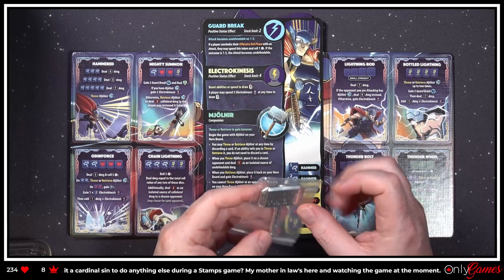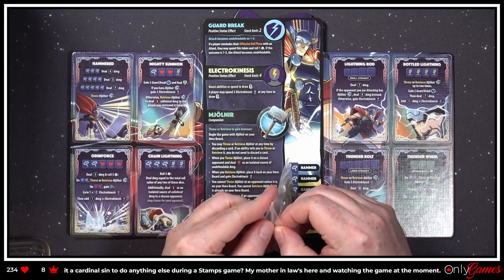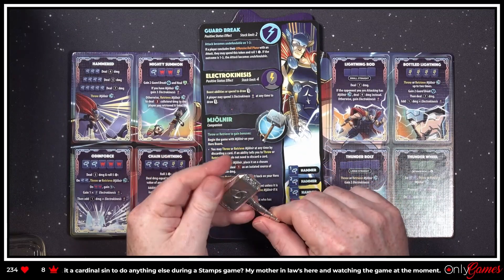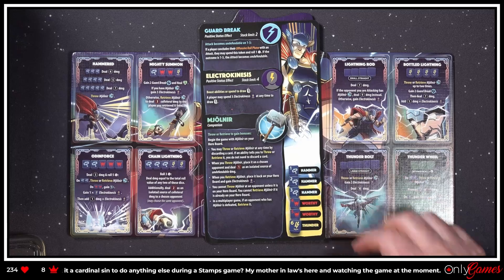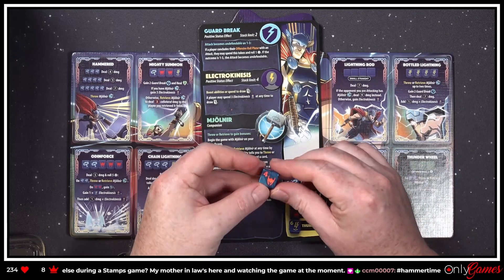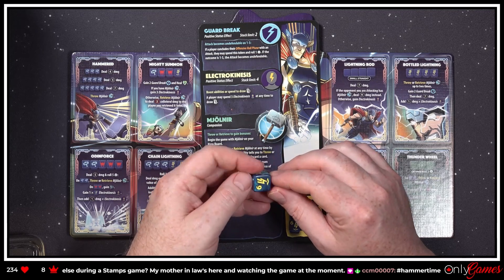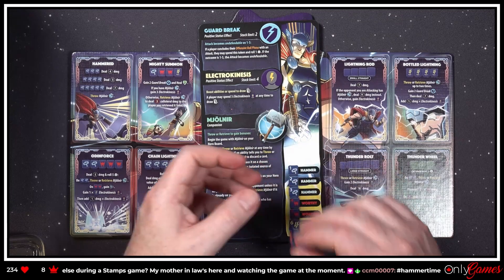Oh my god — I didn't even notice this! Look at that — a beautiful metal Mjolnir! Who needs that cardboard piece of junk? Look at that, it's heavy too — holy cow! That is gorgeous and I've got my fingerprints all over it already. That is amazing. Good show, Roxley. The dice — the typical stuff you come to expect: different faces, different symbols, different colors. Very well made, very nice marbling.